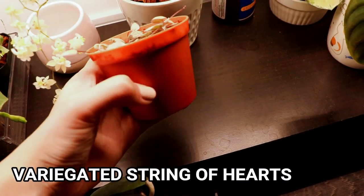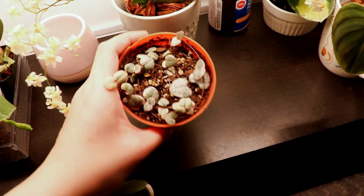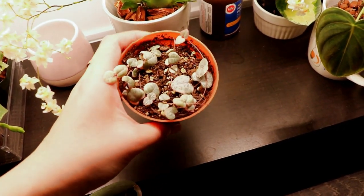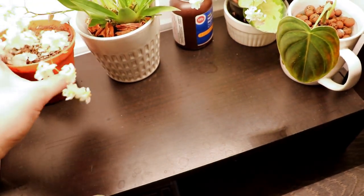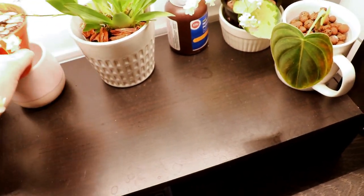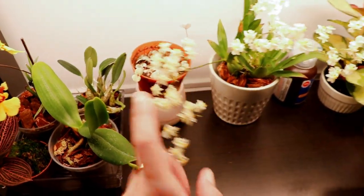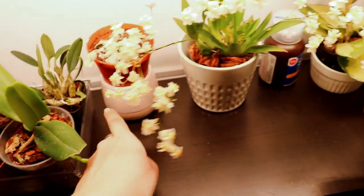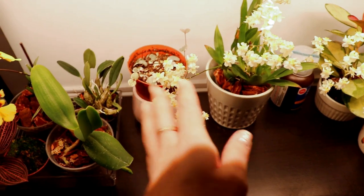Here I have my variegated string of hearts, which is also doing great. This was a trade I got from a friend and it's actually grown quite a few leaves so it's gotten a little bit bigger — I can't wait for it to continue growing. This one seems to be pretty easy; I thought I would have trouble with it, maybe over-watering it or something, but it's doing great. I try to prop it up on this pot so that it's a little bit more elevated and closer to the grow lights.